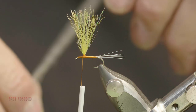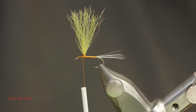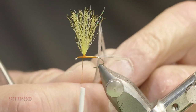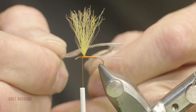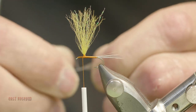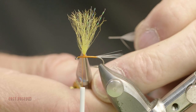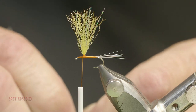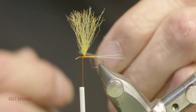For the hackle, I'm going to be using a medium dun saddle hackle. I've often heard people suggest using an overly large size hackle on a parachute fly, which I think is ridiculous. Unlike a conventional fly where the hackle sits on its points, the parachute hackle uses the entire width of the hackle, giving you much more support. I'm going to strip enough bare hackle stem to go from the base of the post to behind the eye and up as far on the post as I'm going to hackle it. Having this bare stem makes for a clean tie-in.